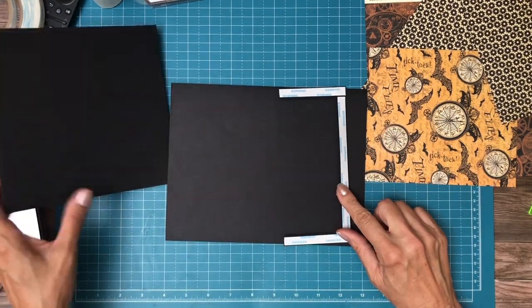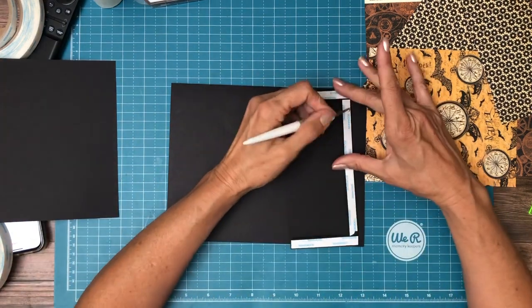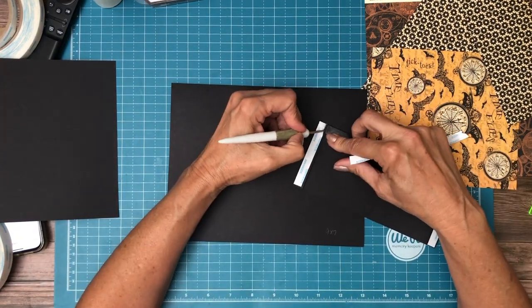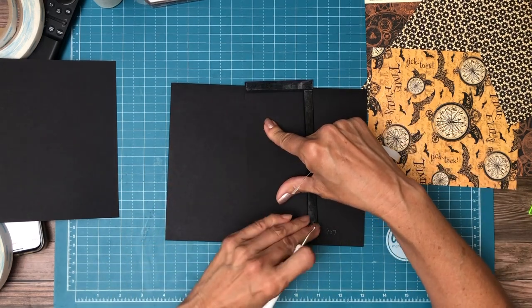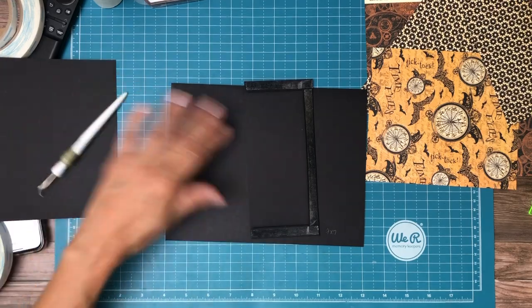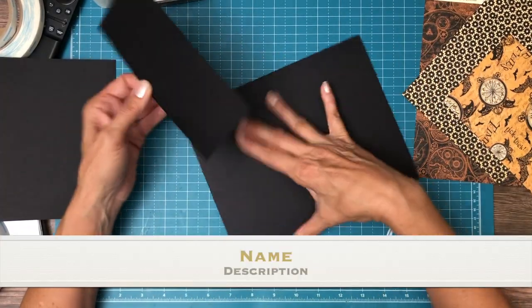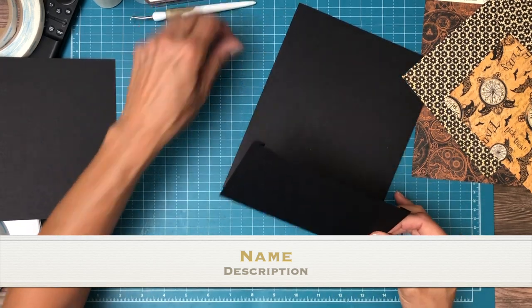You're going to start with a three and a half by eight piece. You're going to score a half inch on three sides to make your pocket. It is going to go flush with the left-hand side, or the spine side, of page 3.